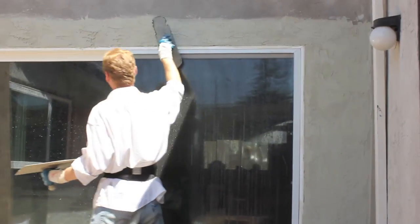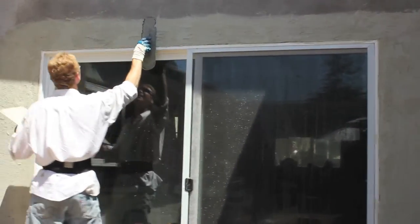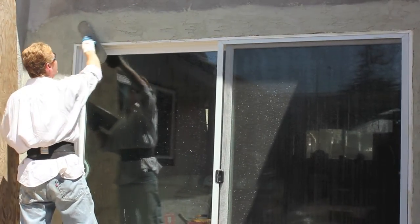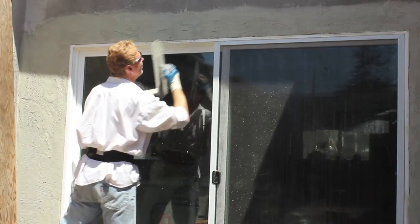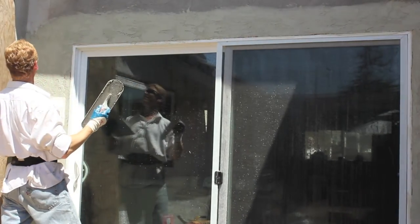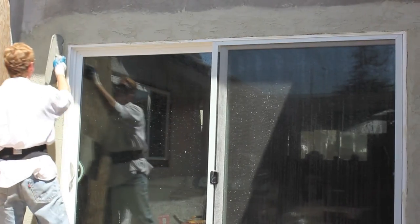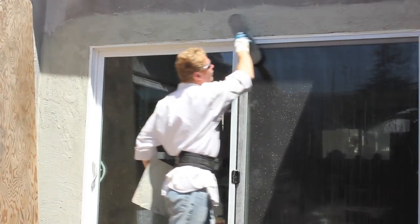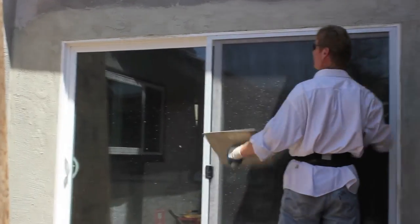I can hit it here — hit it. I hit it real light here. For the sake of this video I'm going to do a little bit more and that'll do it. When this is painted you're not going to see that joint.